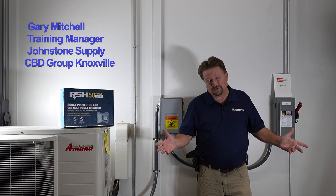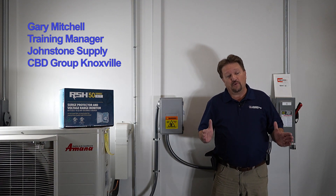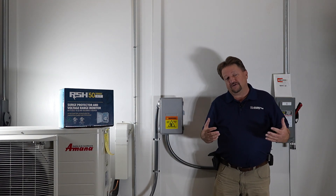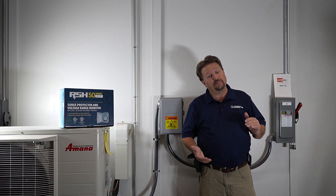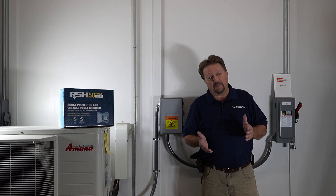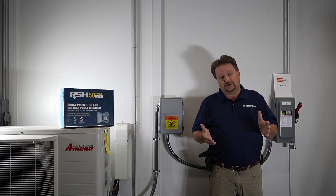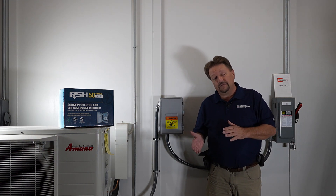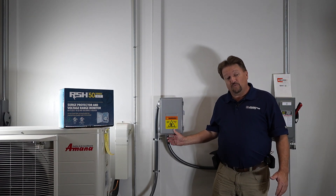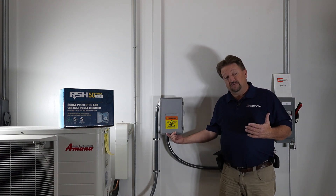Welcome back to the Mini Split Mitchell channel. Today we're going to look at something very important when it comes to inverters. An inverter needs extra protection because it has a computer board in it. Just like your computer at home has a UPS backup and surge protection to protect its boards, this box here is more sophisticated than a typical UPS and is designed specifically for these units.